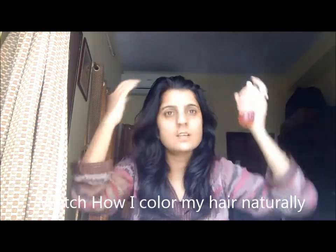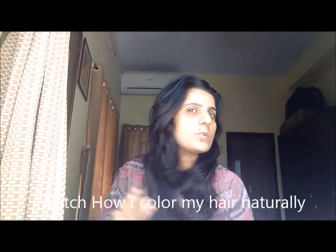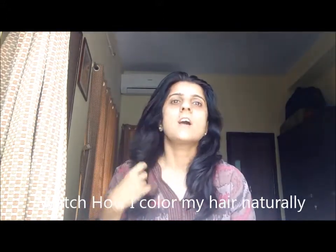It is pure. It does not contain any sort of chemical. You can use this in any way you want — you can spray this on your face, on your hair, and you can use it in your skincare regime. You can use this while making your face pack.